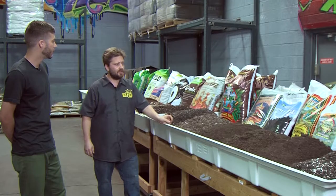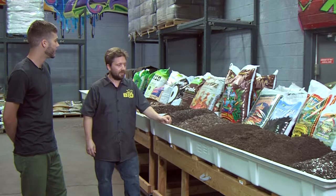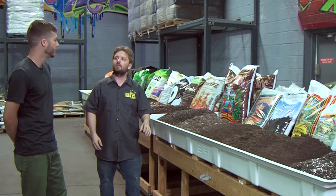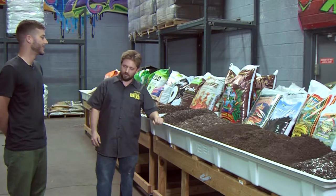For myself, the first step would be deciding what I want as a base — either peat or coco — and how much porosity do I want? So how much perlite or other aggregate, such as grow stone or leka stone, am I going to add to it to give it a higher oxygen-to-water ratio mix? Alright, let's take a look at some of the additives.